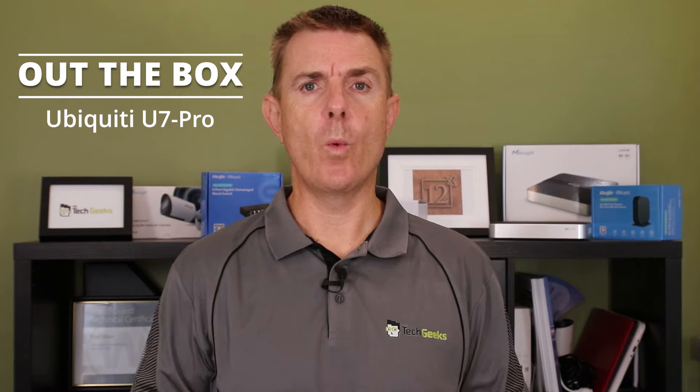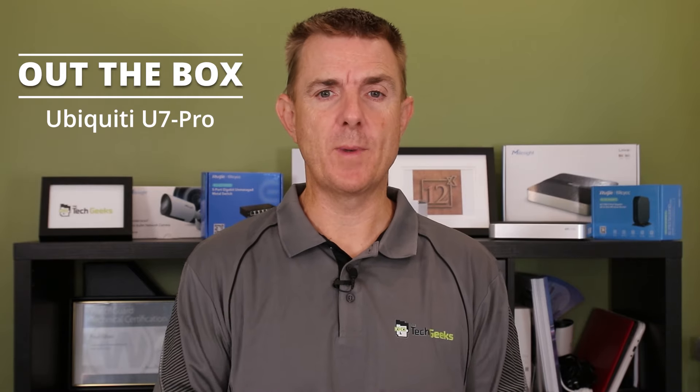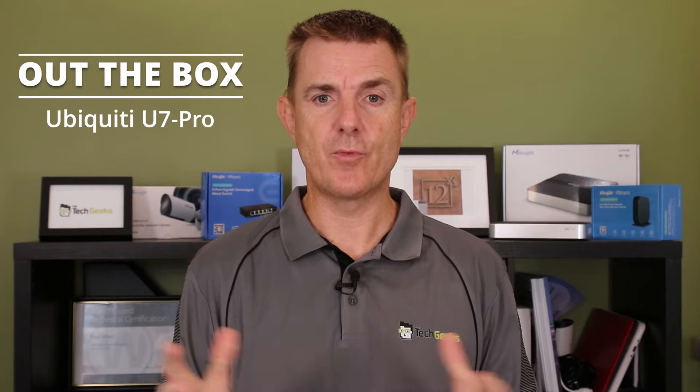Hi and welcome to this edition of Out the Box. My name is Paul Turt. We're going to have a look at what is in this brown box. This is a Ubiquiti access point — the U7 Pro. This is the Wireless 7 access point from Ubiquiti, one of the first in this range.